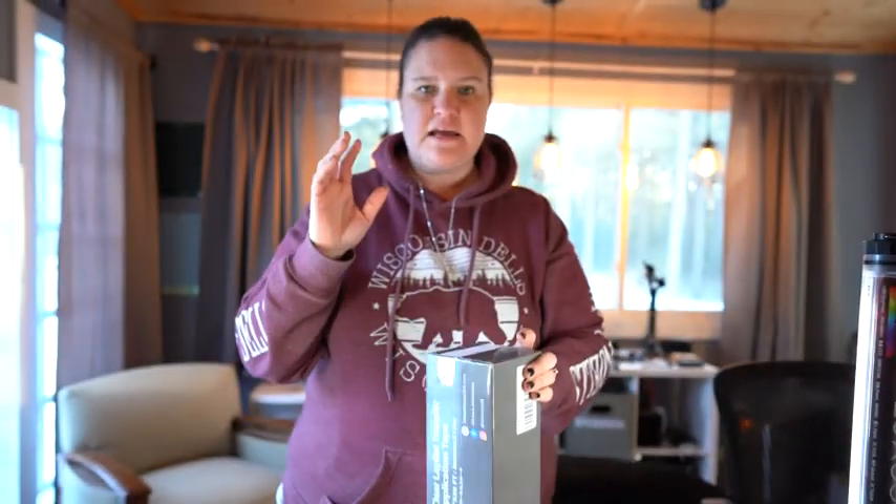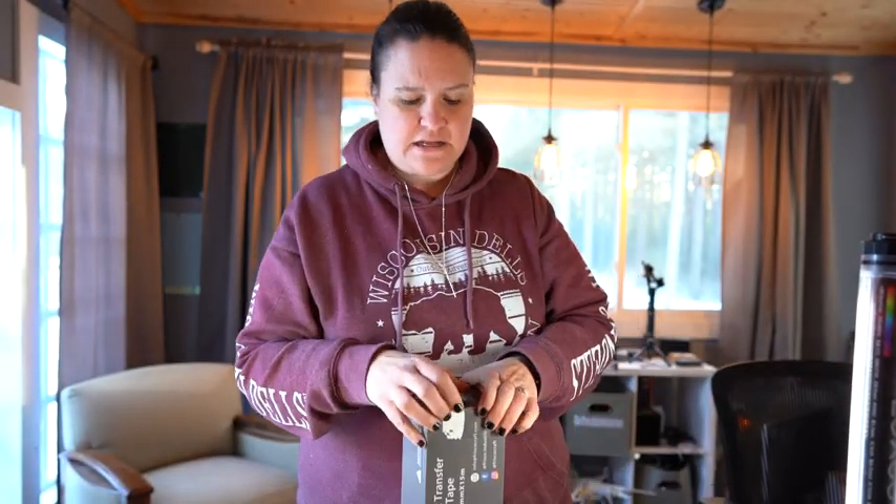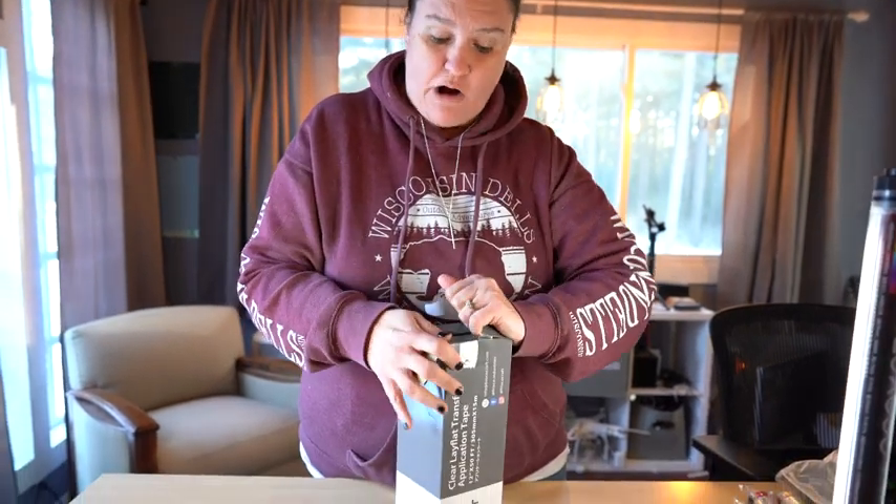It is absolutely awesome. I am a YouTube crafter and I love crafting a whole bunch of stuff. I just actually bought this off Amazon and I want to show you what it looks like and how big of a roll you get.